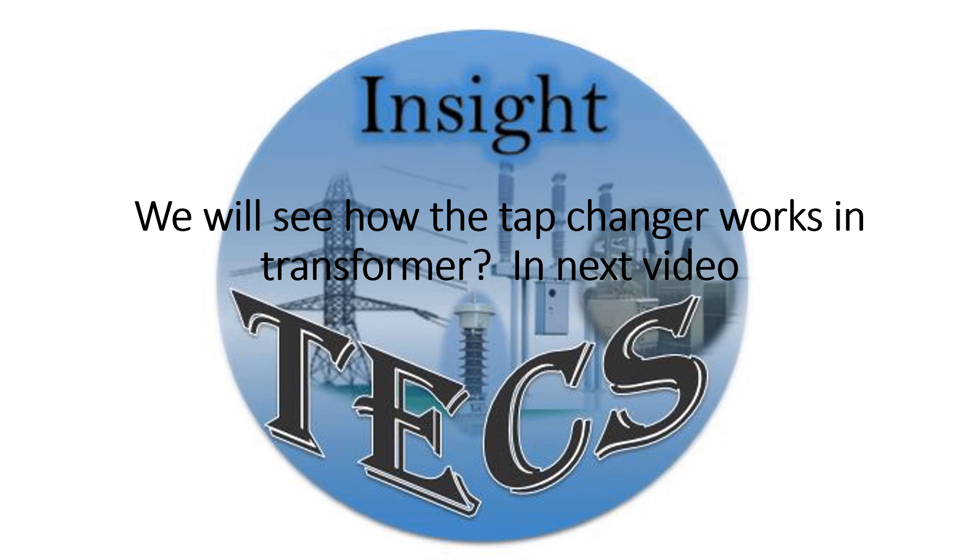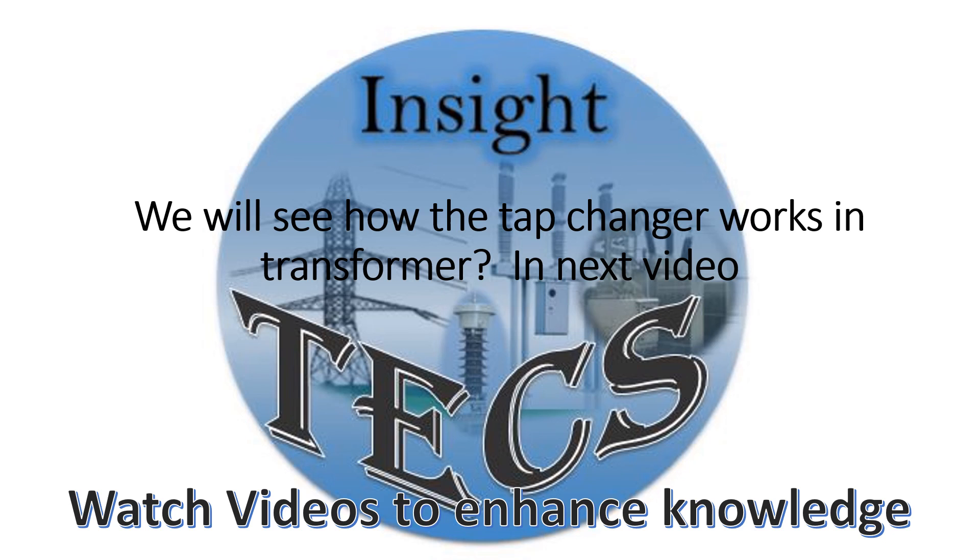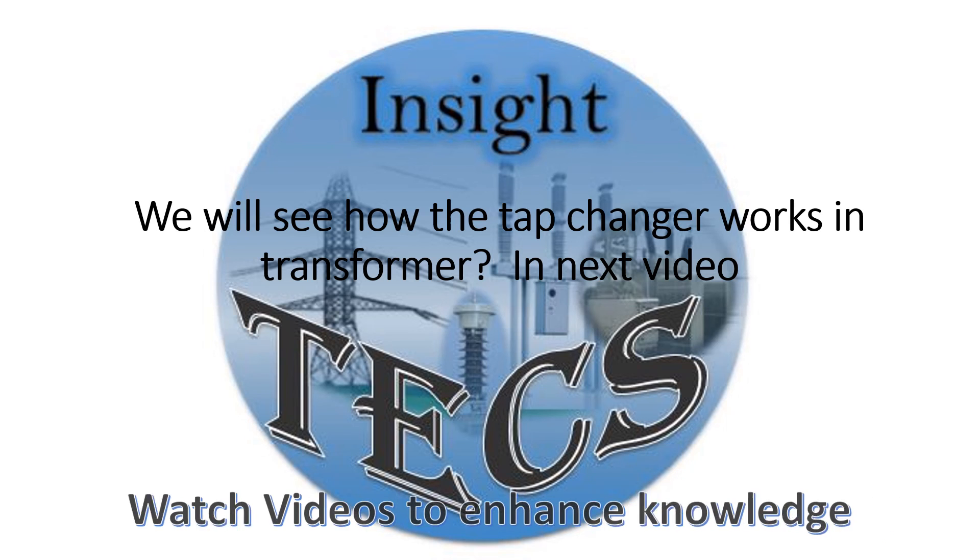We will see further details about tap changers in the transformer in our next video. Keep watching and ask your doubts in the comment section below. Thank you.